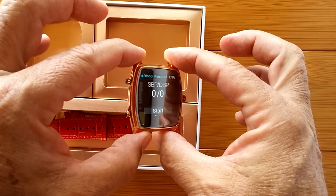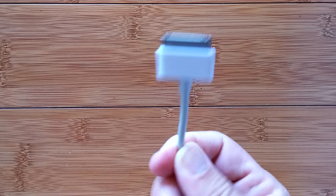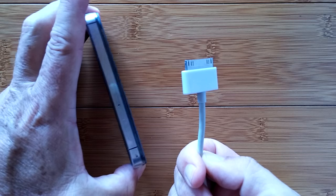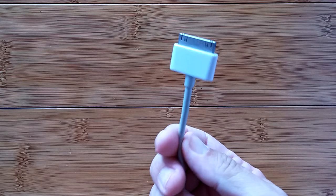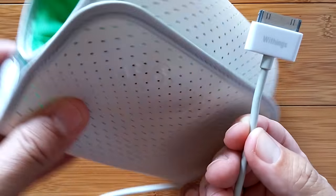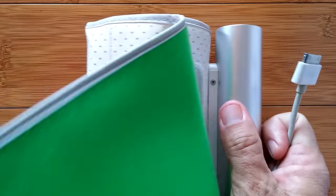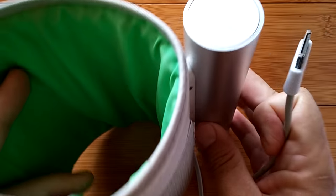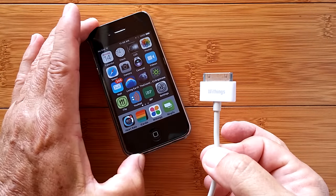But before I go through and show you all of that stuff, I want to show you this. This is an interface cable to an old iPhone — in fact, it's the whole reason I keep my old iPhone 4S around. Why is this important? Because of who it's connected to: Withings. Withings makes blood pressure monitors that use a cuff. This is a really cool thing. This thing you put on your arm, plug this in to your iPhone, and you can get your blood pressure reading and pulse.